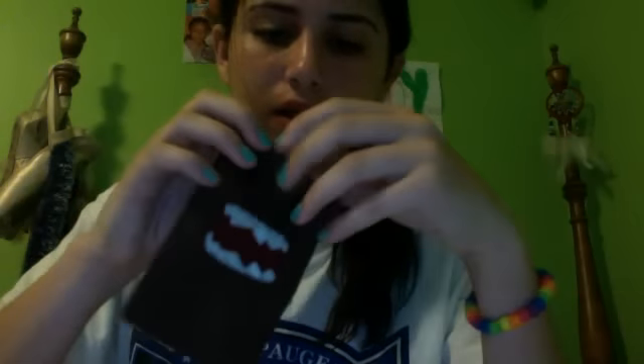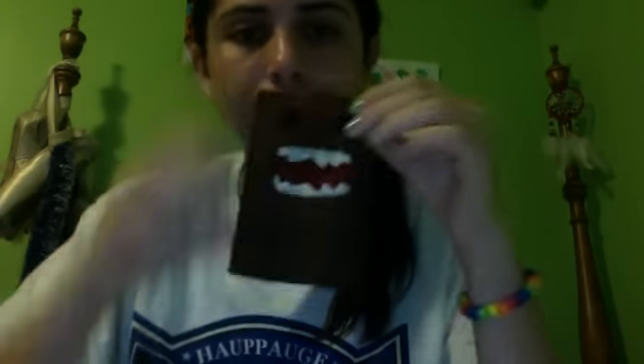So yeah. Tell me what you guys think of this — I want to get some feedback. This is my Domo iPod case, and if you do make this, please give me credit. Bye.